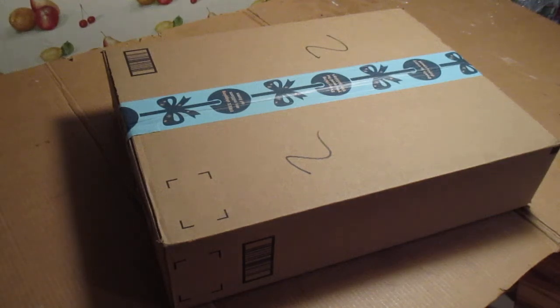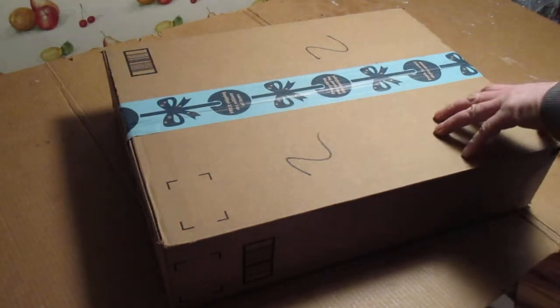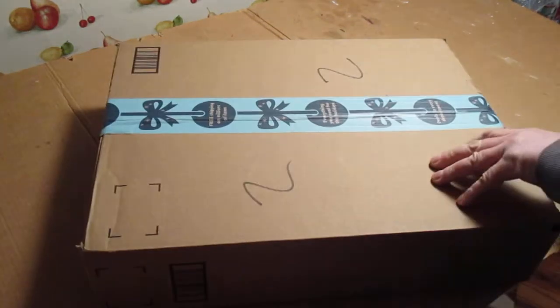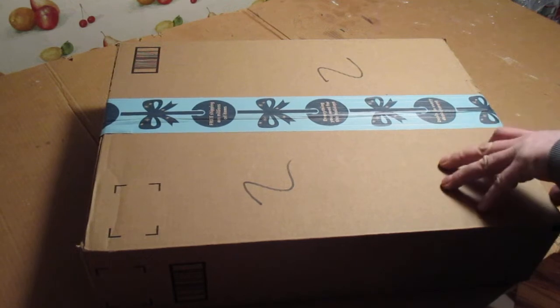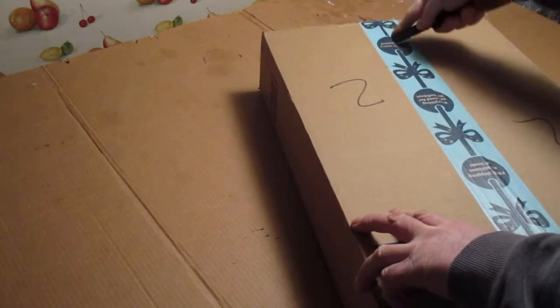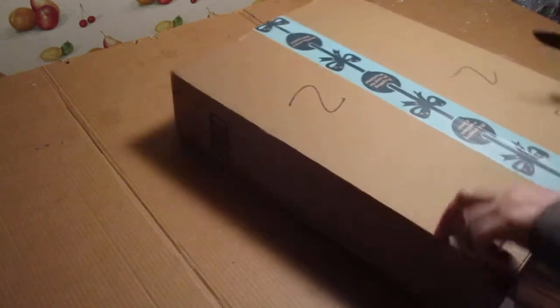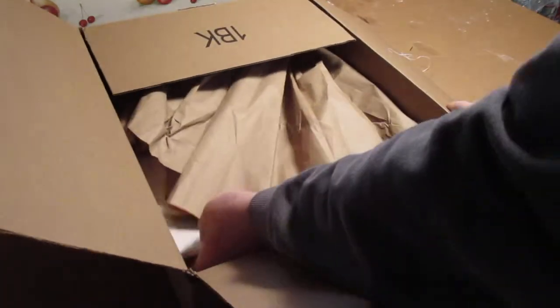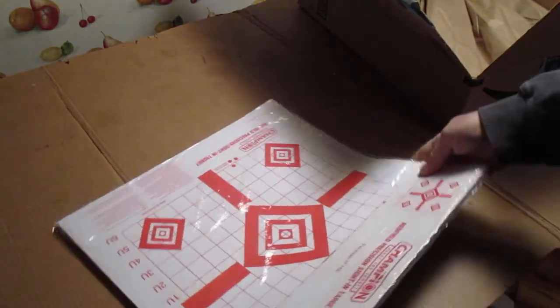I got these targets from Amazon today. Nice big box I shipped it in — this is free shipping. Look at the size of the box I shipped it in. I'm going to paper it up for the package. Look at the size of this package.